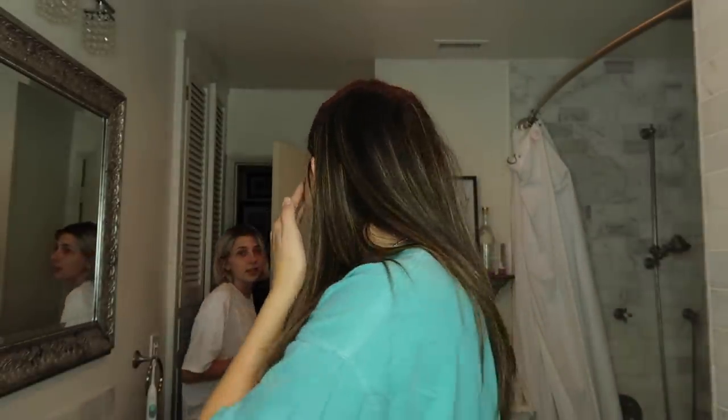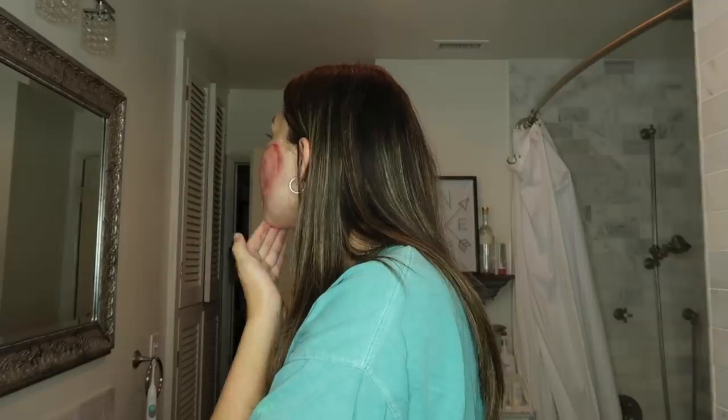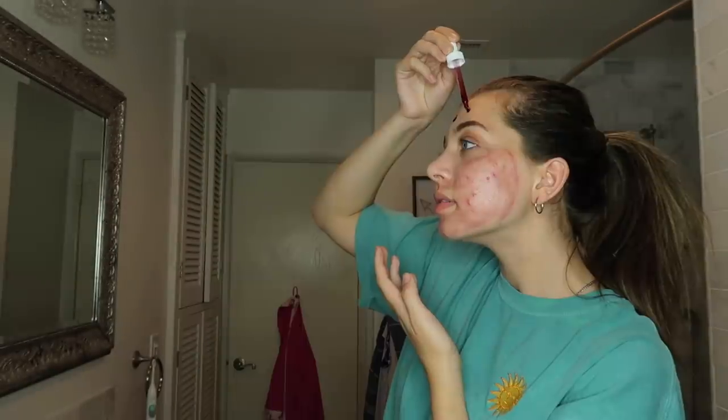That looks so gross. To be honest, it already starts burning. It's supposed to — I've heard that a lot of people find it uncomfortable the first time they use it, but I think I can make it through. I put it on — I think that's a pretty even distribution. It kind of does burn to be honest, like it's just a little tingly. If it burned bad enough I would take it off, but I started my timer already because I'm worried that if I don't set a timer I'll totally forget about it and leave it on for like an hour.